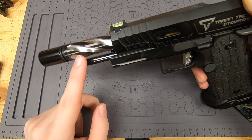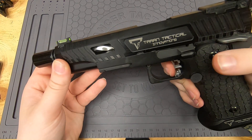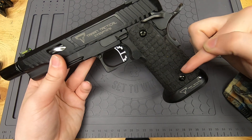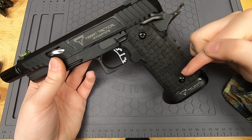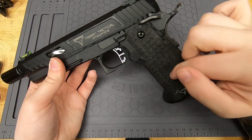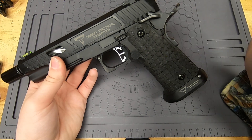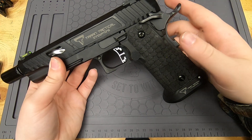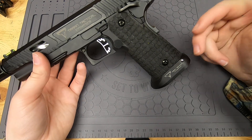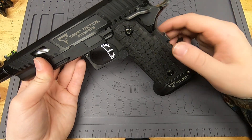I do have a stippled grip — this is a hand stippled grip, not one of those molded ones. It's very grippy, probably one of the grippiest stipple styles I've personally handled. I have the magwell and it matches the rest of the gun — it's a Tarant Tactical magwell and everything is a very similar color.